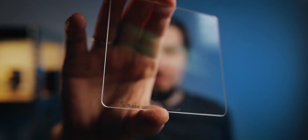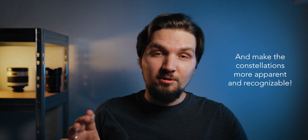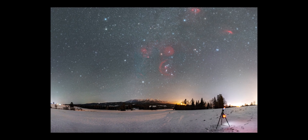This is the StarGlow filter from the company called Kase. This filter has been designed in collaboration with Alan Wallace, a fellow YouTuber and a very talented landscape astrophotographer. The main purpose of this filter is to accentuate and bring out the brighter and larger stars in your wide-field astrophotography images, and also add this kind of a glowy effect to them, which I really dig a lot.